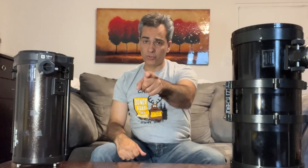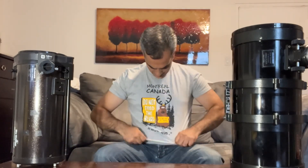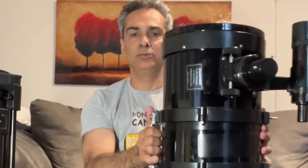Hey guys, welcome back to the Joe Jaguar Show — your best friend in astronomy and science, well, I hope at least one of them. What do you guys think of the shirt? Angelus got it for me when she went to Montreal — yeah, a moose.